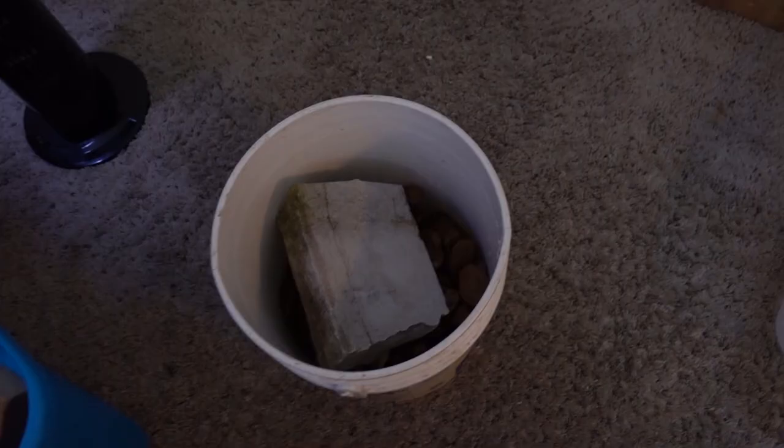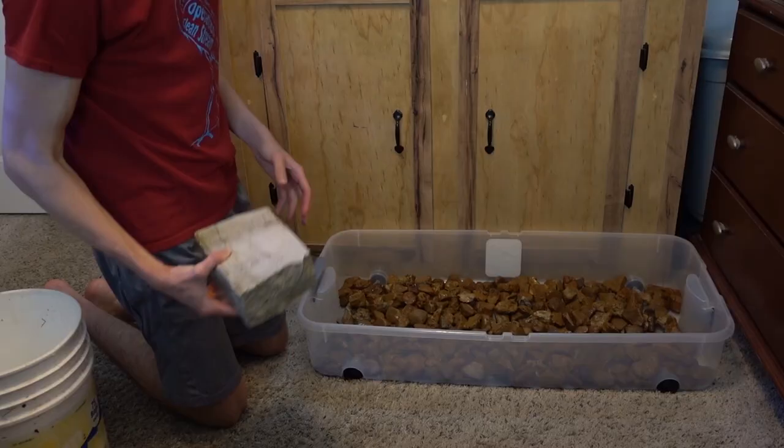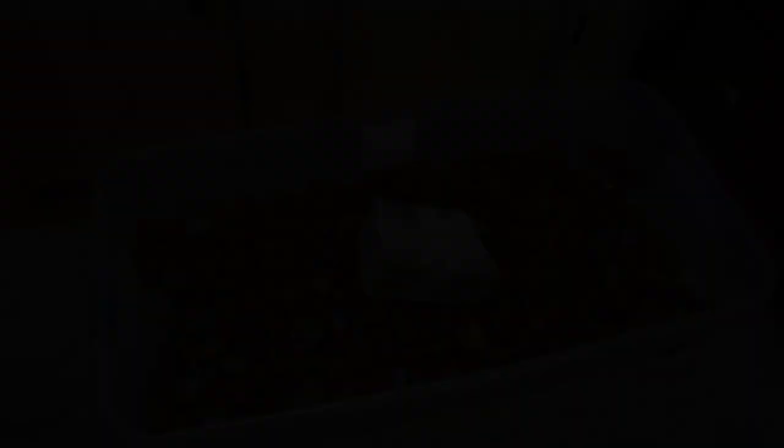All right, so I just collected some gravel and rinsed it down, and also went ahead and rinsed this stone. So we're going to start putting all of this into our little turtle tub. We're going to need more rocks. We're also going to put our stone into place as our basking area. And there it is — it's looking pretty good so far, as good as it could look for only being stuff I found at my house. I'm going to start filling this thing up with water and just pray it doesn't have any leaks.